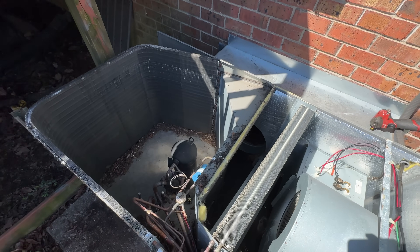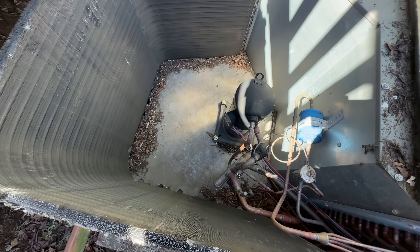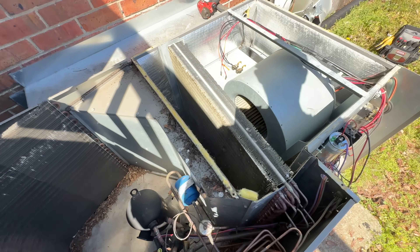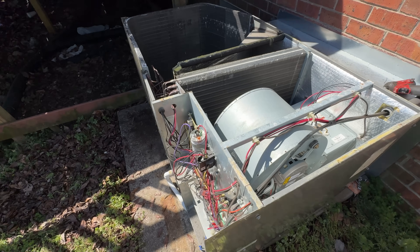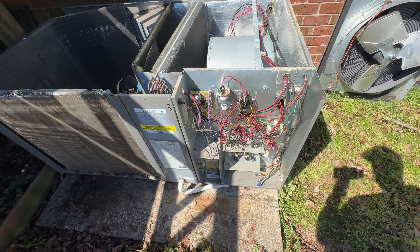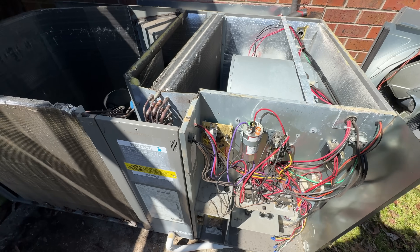Overall the unit looks pretty decent. The evap coil is looking pretty good — some buildup down here but no big deal, we'll get that vacuumed up. The blower wheel looks like it's in good shape. The main thing is getting everything vacuumed up and cleaning the outdoor coil, checking the capacitor and electrical. Looks like the capacitor has been swapped out from the factory one, but we'll still check it.